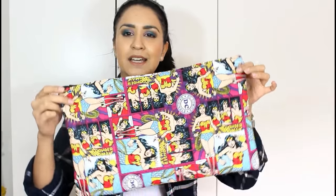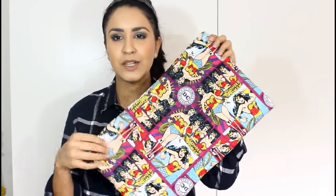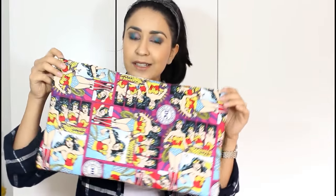Hey everyone, it's me Dama and today I'm going to be showing you guys a sewing video on how to make this. It could be a clutch, it can be a cosmetic bag, you can put receipts in here — all sorts of things you can put in here.